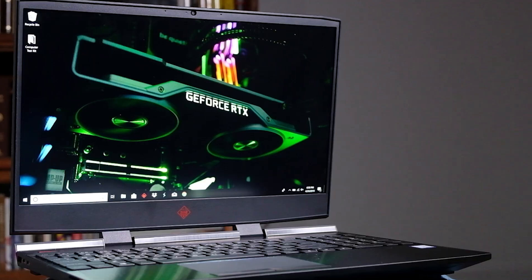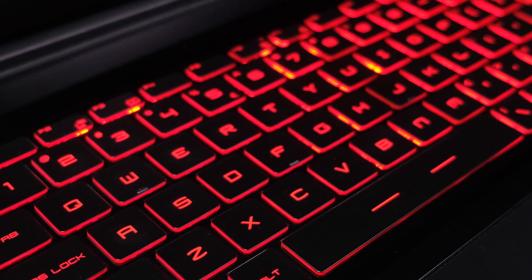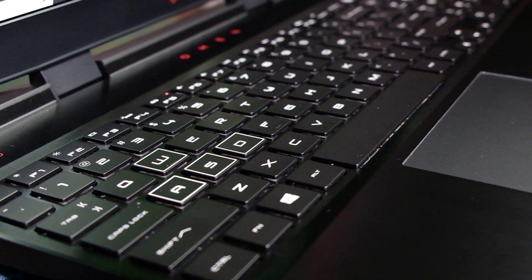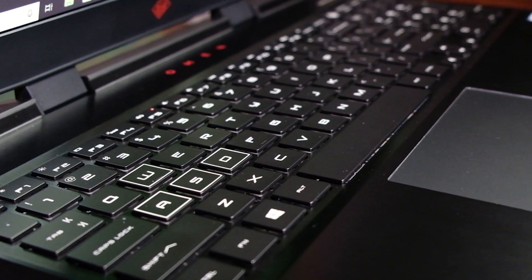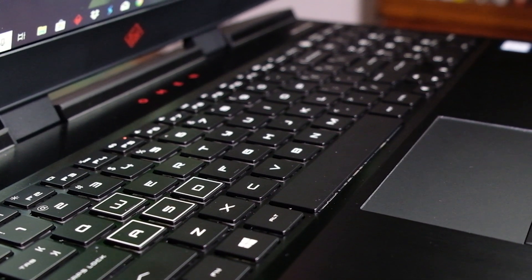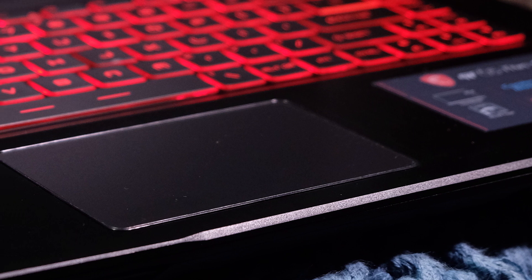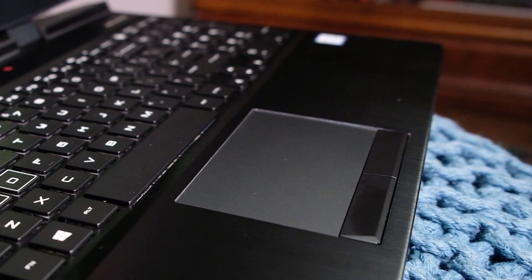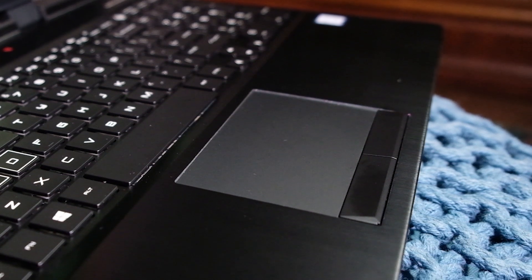For the keyboard, I like the MSI — it's a little softer and the keys are closer together. If you prefer a more spread-out layout with a stiffer key press, you'll lean toward the HP Omen. It really comes down to preference; I personally prefer softer keys. For the trackpad, I lean toward the HP Omen — it has better sensitivity and a better click. The MSI trackpad just isn't as good.